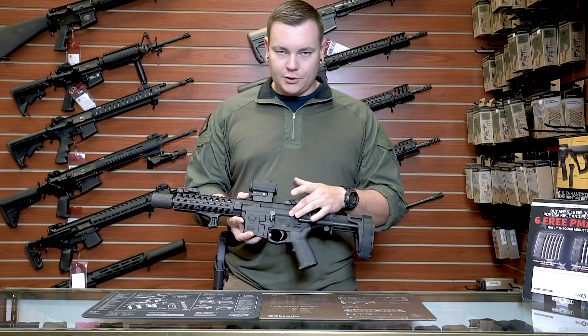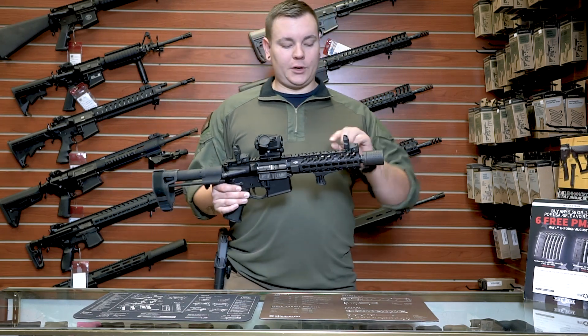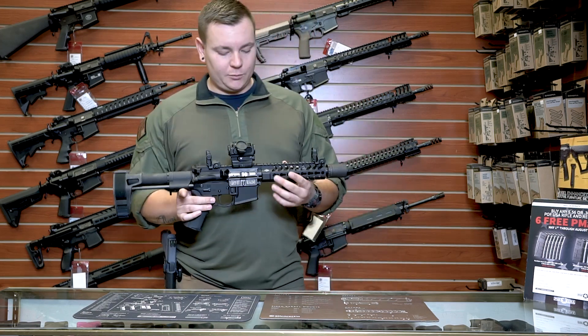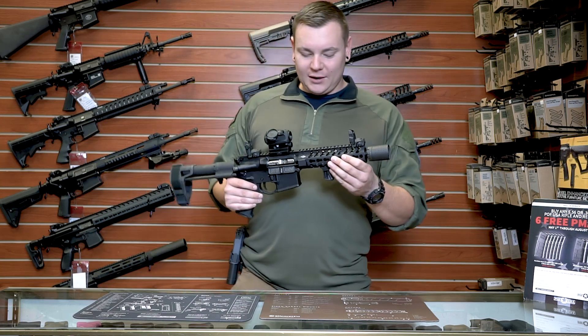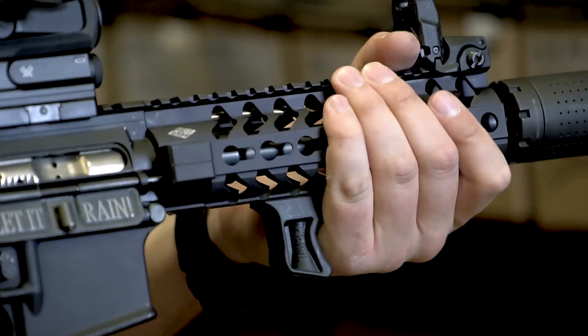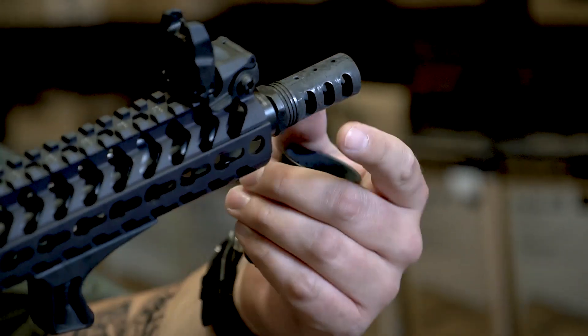It's got an Aero Precision upper. I've got a 300 Blackout Ballistic Advantage 8-inch barrel, which is awesome because Ballistic Advantage is a sister company to Aero Precision. I've got a 7-inch lightweight Yankee Hill Machine keymod handguard, the low profile angled foregrip by BCM, and a Fur Friends CRD muzzle device.